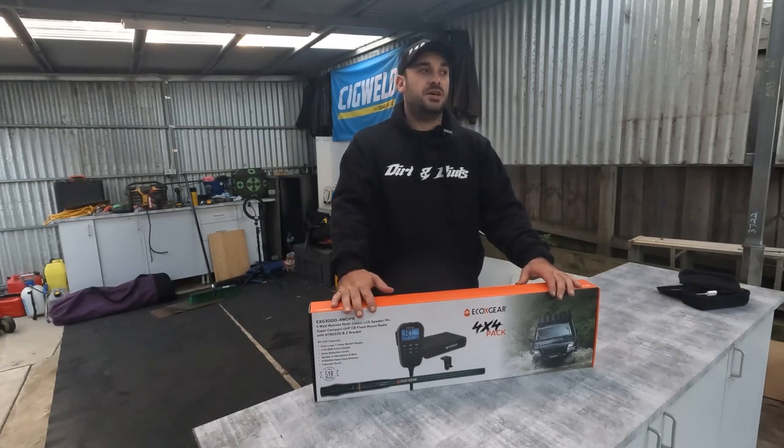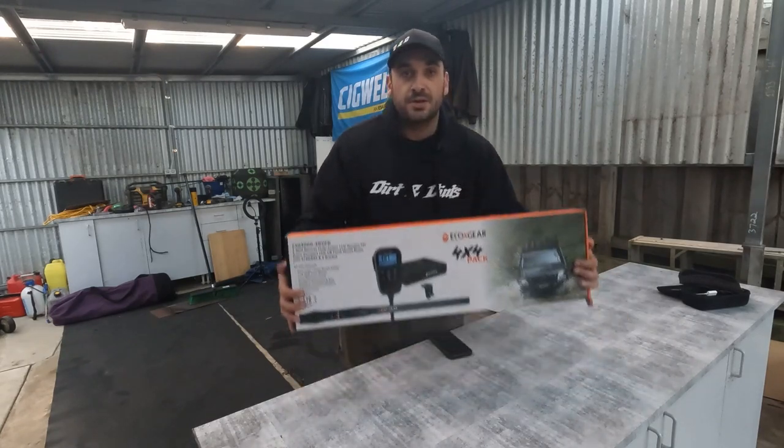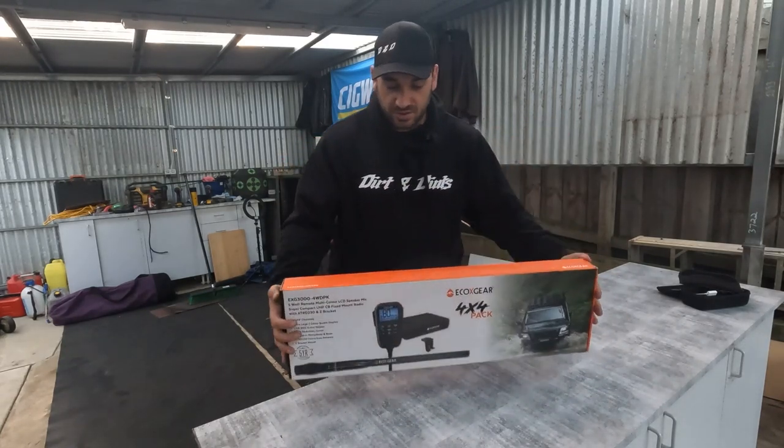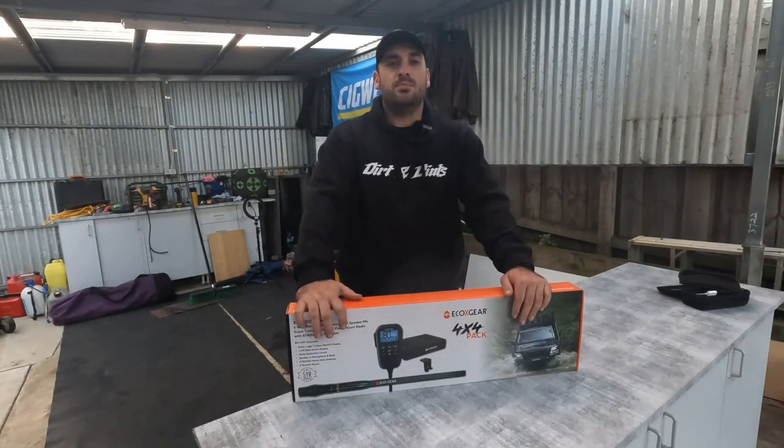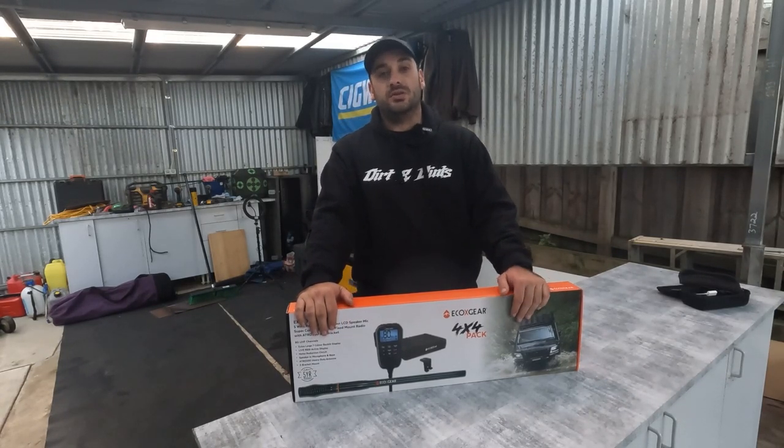Welcome back to Dirt and Dintz. In this new episode we have got EcoX Gears 4WD UHF which we are going to unbox and review. So grab yourself a drink, sit down and enjoy the episode.